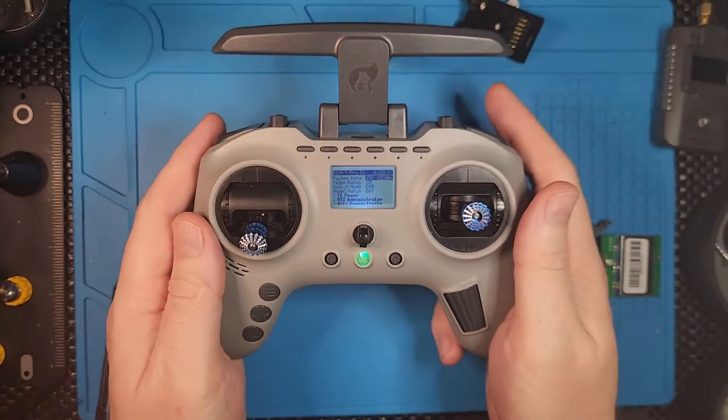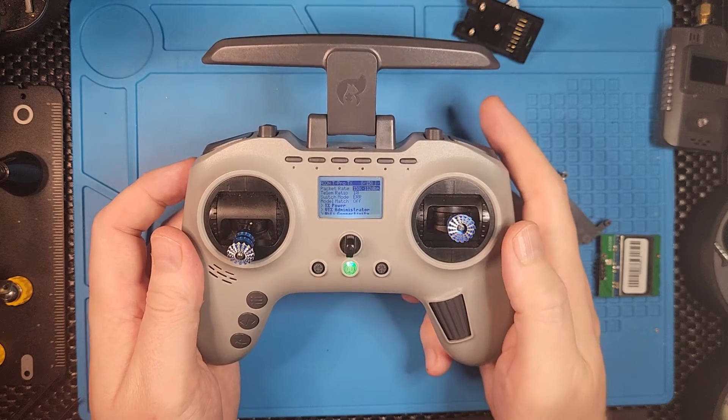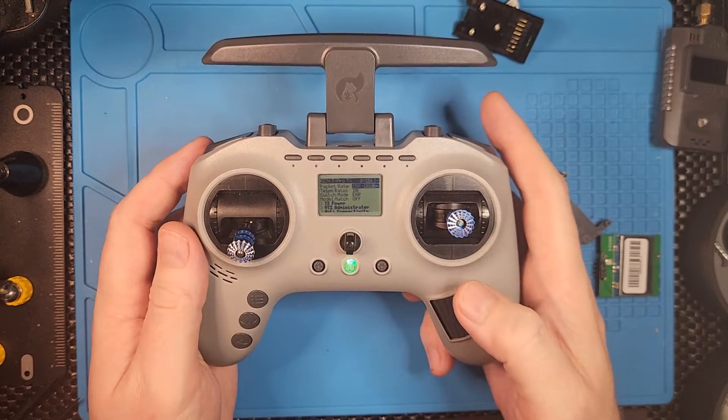Let me quickly go and set up the binding, the connection, and do a firmware update, and then we can test it to see if it'll connect to one of my whoops.